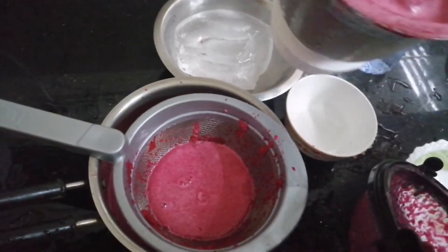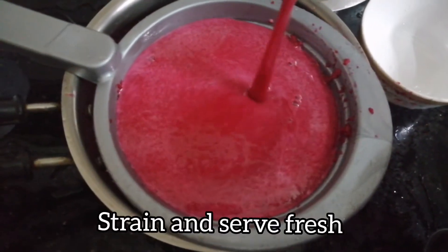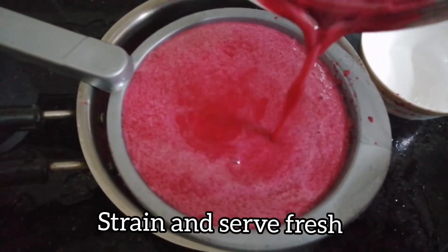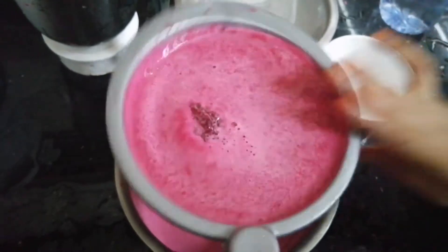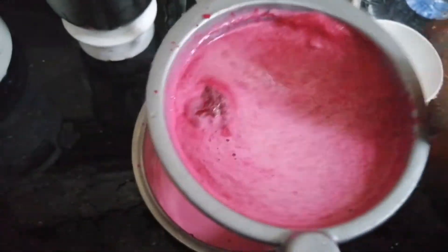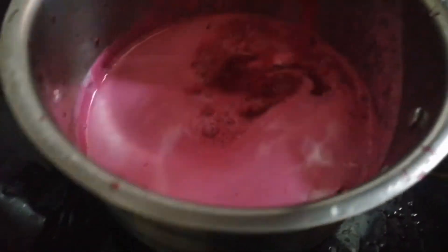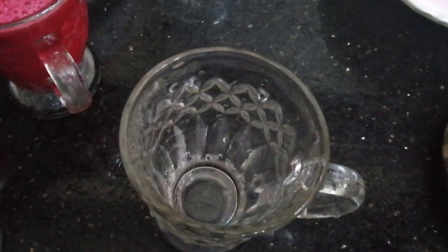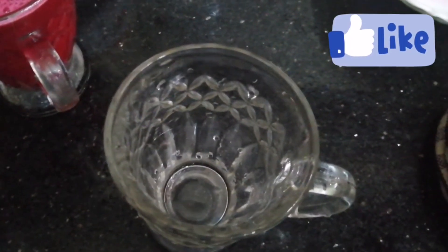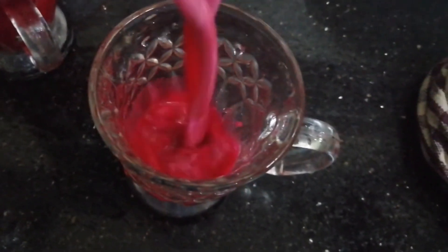We will mix it in a little bit. Let's taste the juice fresh and let's taste the taste of it. Let's mix the juice in the same way and make it consistent.